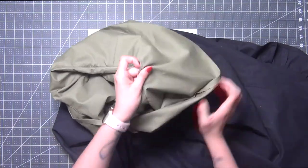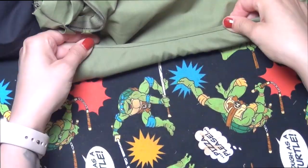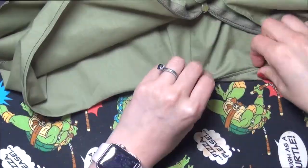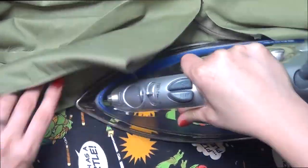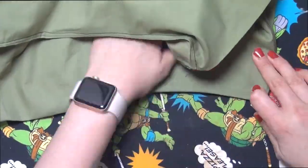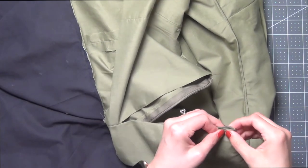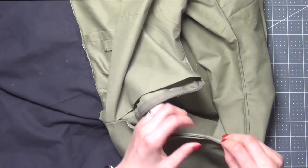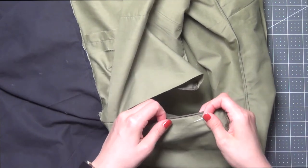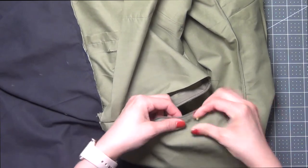Turn your lining out, fold over the top edge nice and neatly all the way around, and press this all in place. The top stitch helps keep the lining from coming up as you wear it. Starting at the zipper openings, make sure the edge of the lining sits just behind the teeth of the zipper — not too close, otherwise the zipper will get stuck. You should be able to see just a little bit of the zipper tape underneath.